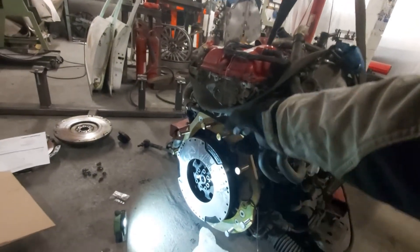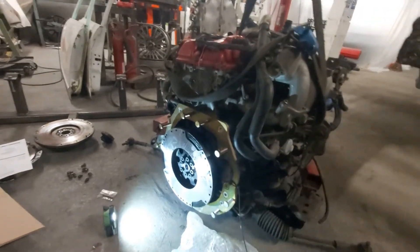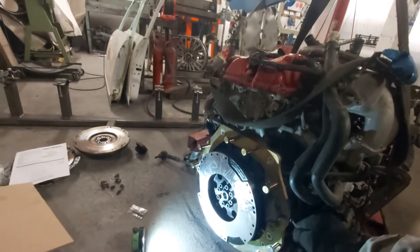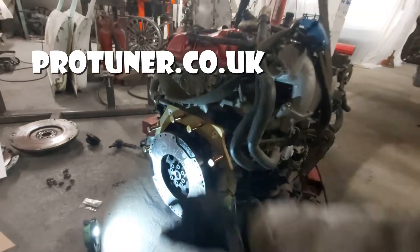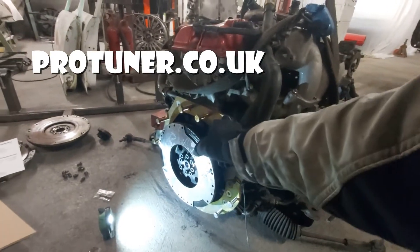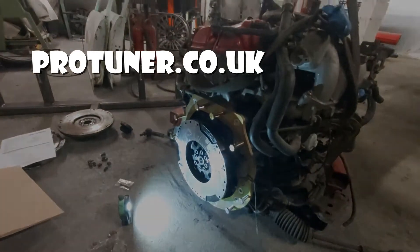But you also need an adapter plate. This adapter plate was kindly supplied to me by ProTuner, and he gave me the advice to fit one of these, so thanks to Greg at ProTuner for that. You can get these off his website, so go and give it a visit.